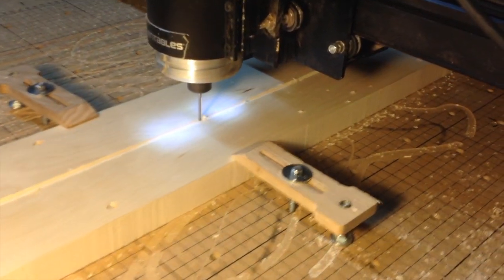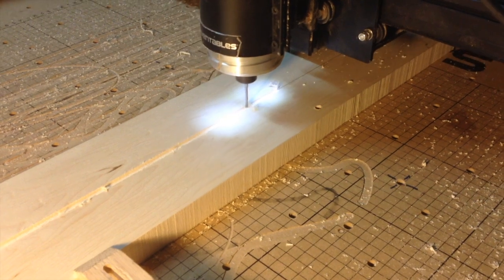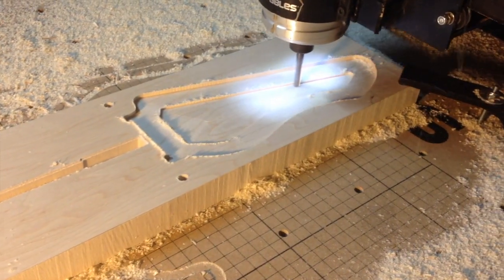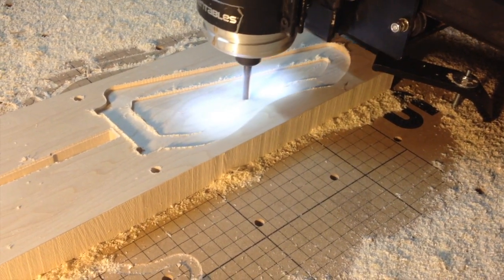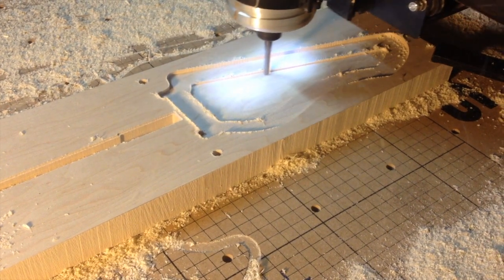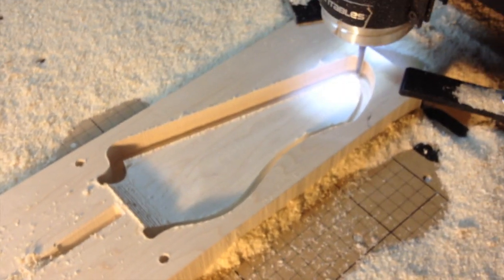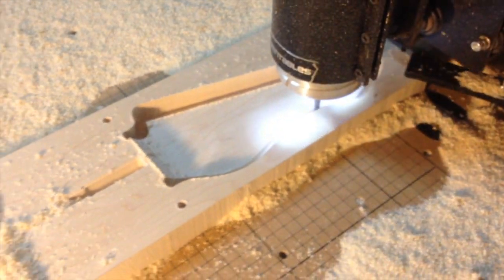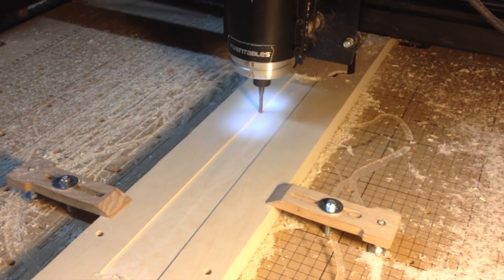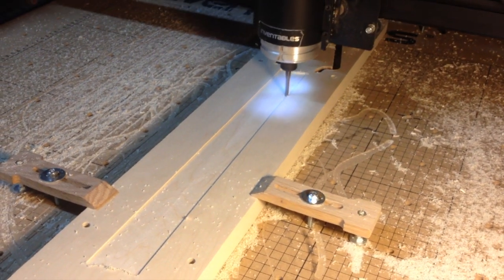With the blanks secured to the wasteboard using pins and clamps, I proceeded to mill the truss rod slot with a one-eighth inch end mill. After changing to a quarter inch end mill, the X-Carve milled the shape of the headstock. The board was then flipped over on the pins and the back contour was roughed in using my quarter inch end mill.